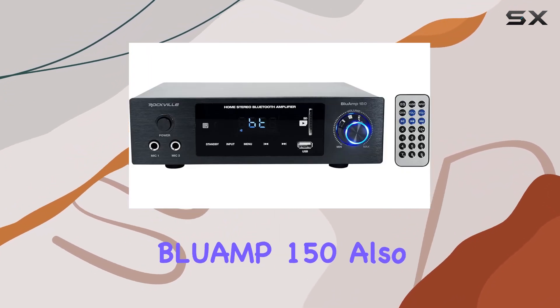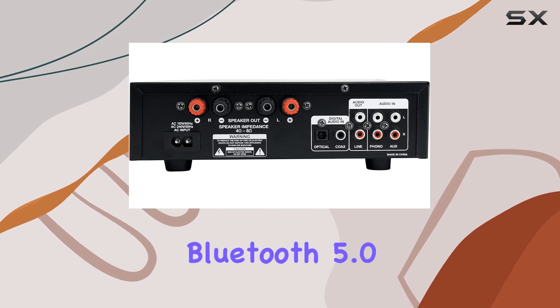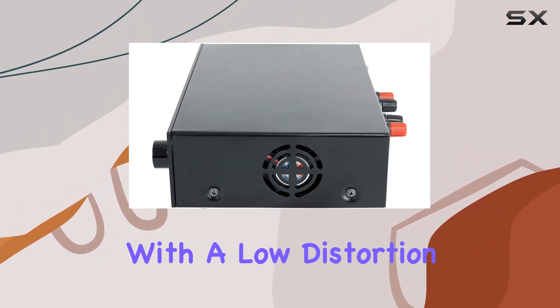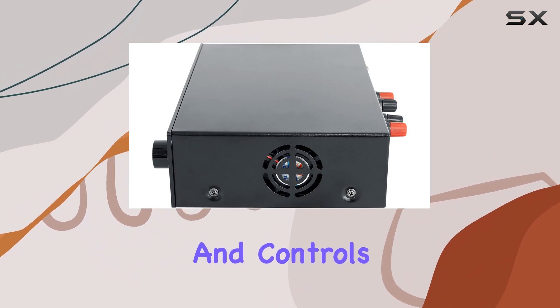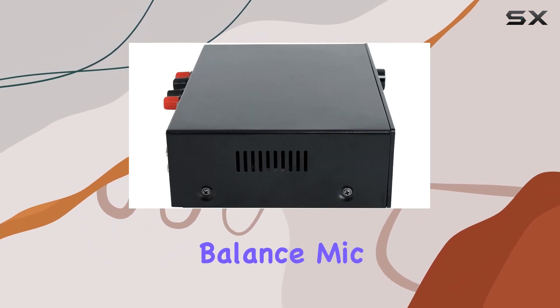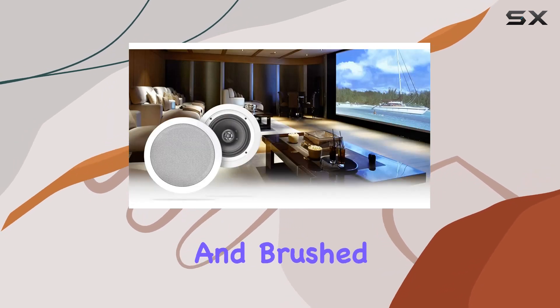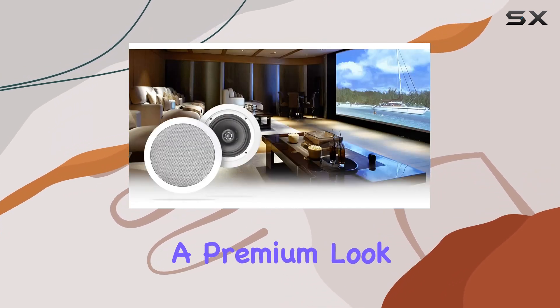The Rockville Blueamp 150 also boasts built-in Bluetooth 5.0 with a 33-foot range, a built-in pre-amplifier with a low-distortion Class-D circuit, and controls for bass, treble, balance, mic volume, and more. Its solid metal construction and brushed aluminum front panel give it a premium look and feel.